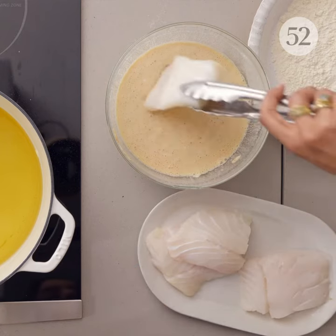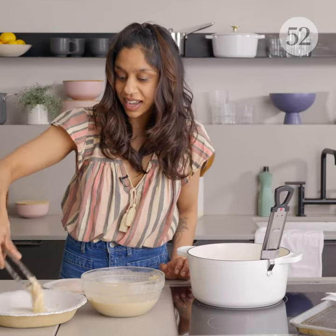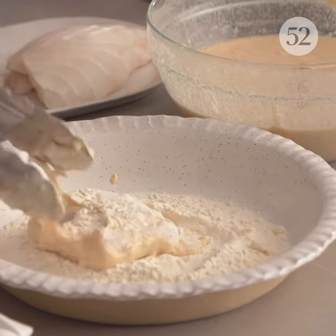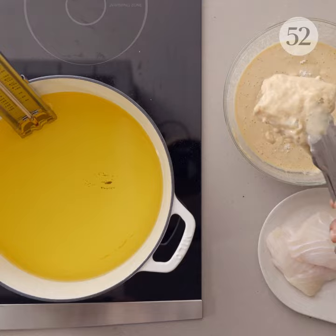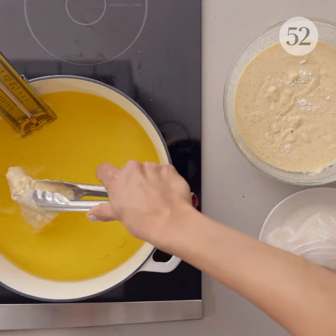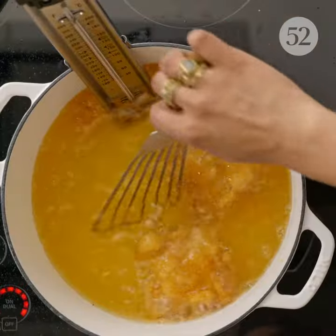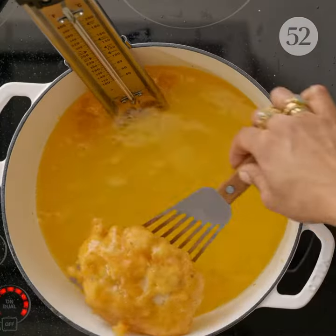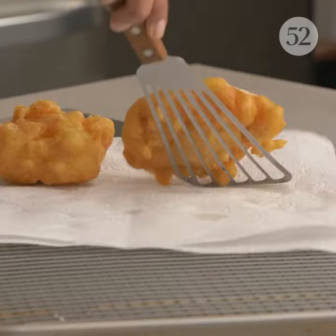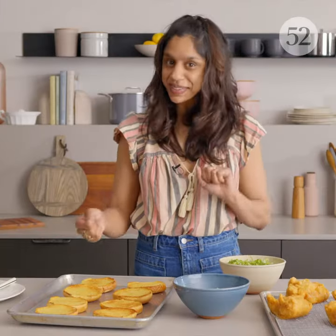So now it's time to fry our fish. I have four four-ounce pieces of cod. I put them into my batter and then into the flour and then back into the batter again. I just want to get a nice delicious layer of crispiness on that fish. These will cook for about three minutes until everything is golden brown and the fish is cooked through. Look how nice these look — nice and golden brown, evenly cooked.